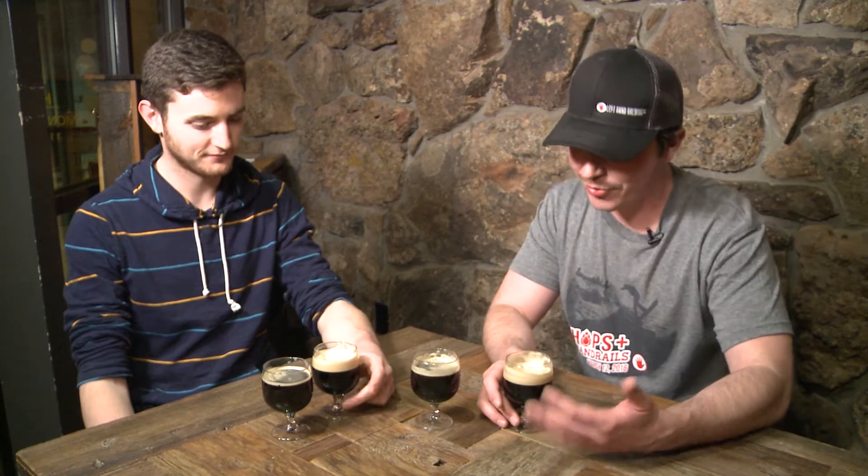So we're gonna check out different aspects of beer. First of all, an overwhelming portion of your perception comes through the aroma, so if you're not smelling a beer, you're not enjoying the full essence of the beer. Both of these are stouts — we're gonna start with Milk Stout Nitro, which I'm sure a lot of you know.